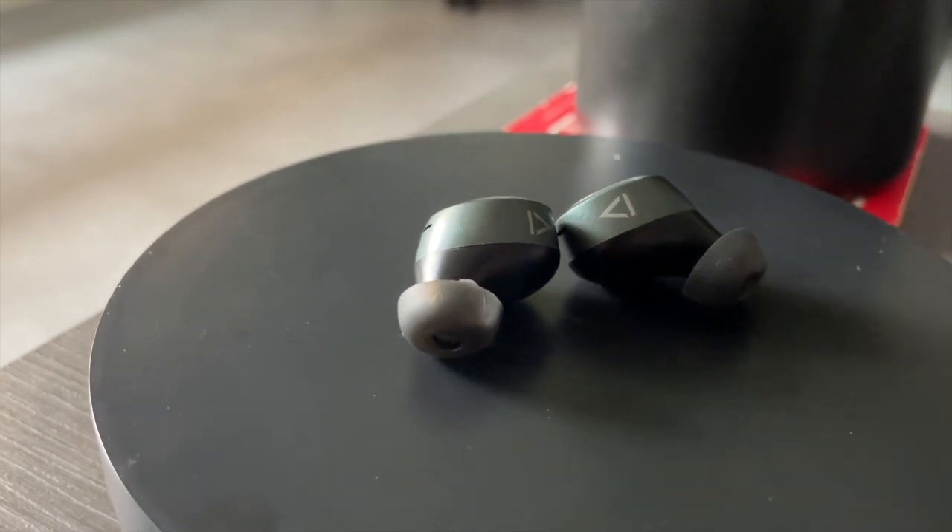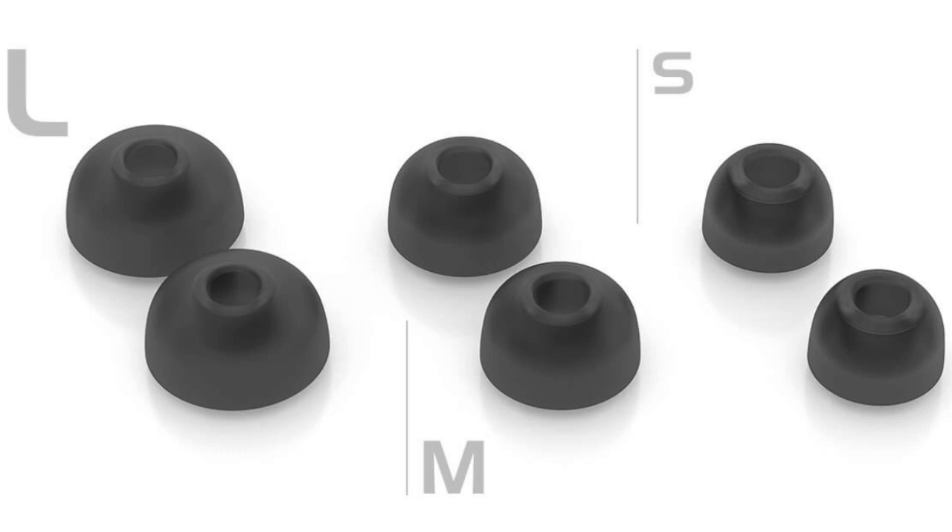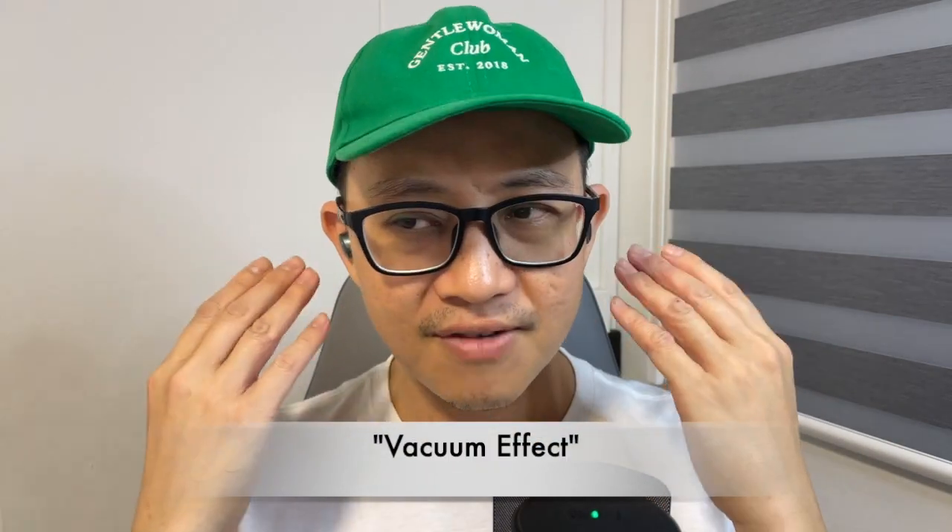Despite the size and weight, the V3 is actually very comfortable to wear because the weight is pretty evenly distributed, so you'll actually forget them once you put them on. It comes with medium-sized silicon ear seals in the box, but Creative also provides small and large sizes so you can mix and match to get the best seal and fit. Personally, I found the silicon seal on the V3 rather thin, so I had to switch to the large size to get a better seal. The ear tip is very short, so the silicon seal only goes in slightly into your ear canal while the rest of the earbud sits outside the ear.